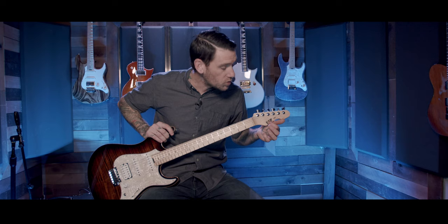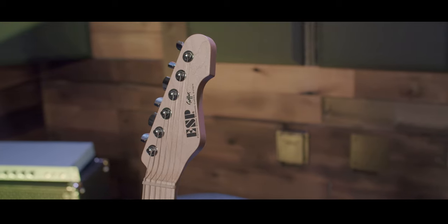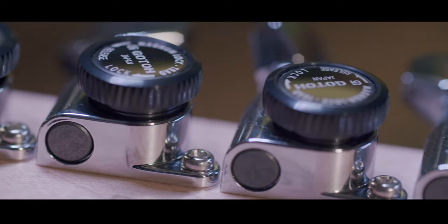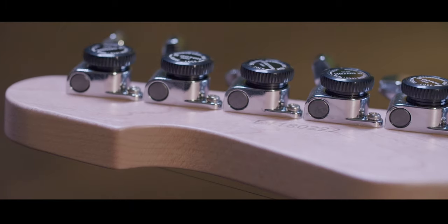On to the headstock, you have ESP and Snapper screen printed on here with 'Electric Sound Products Custom Guitars.' On the back of the headstock, you have ESP Original Series with the gold world behind it, the serial number, and these are Gotoh locking tuners with a 16-to-1 ratio.